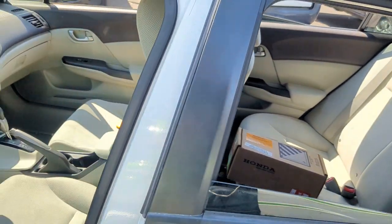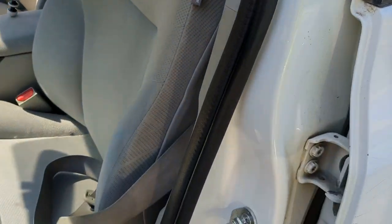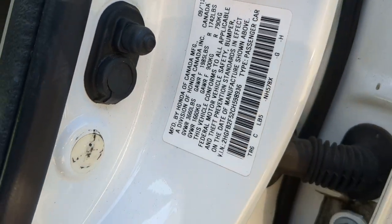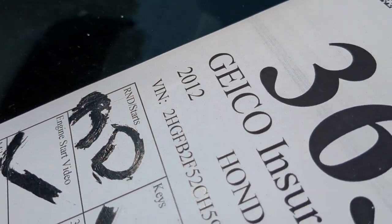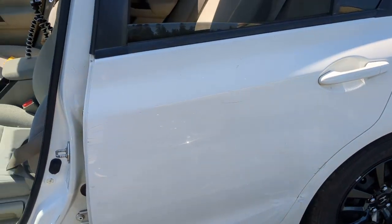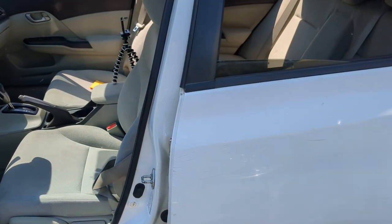Before we get started let's check the production date on the VIN tag. Let me get my reading glasses on so I can see. 2009 of 2012. So we have it listed as a 2012 on the window tag. It says 2012 but it may be a 2013 just on that production date. But verify that yours is similar.